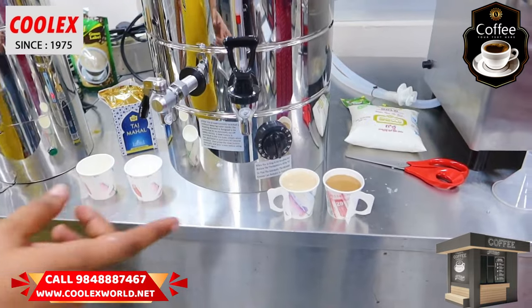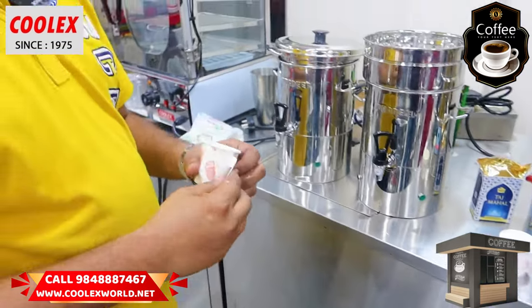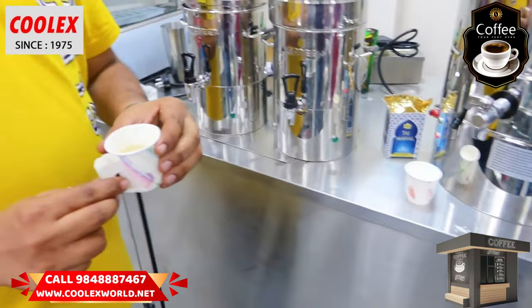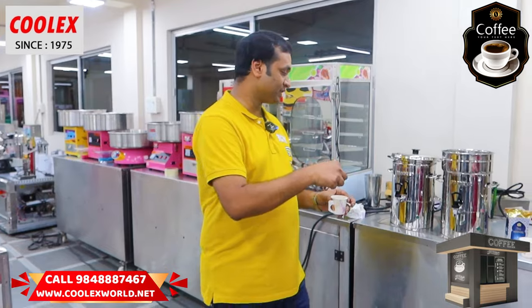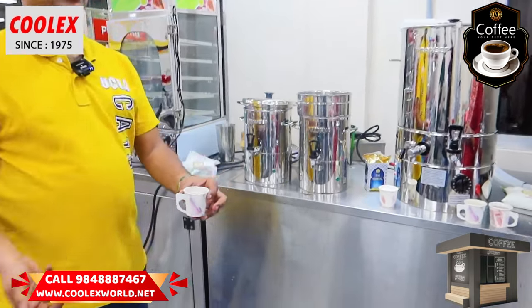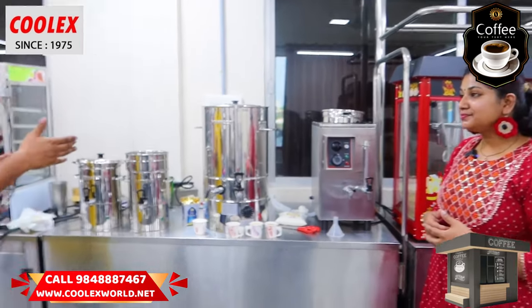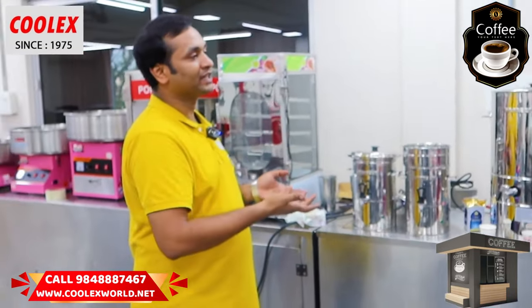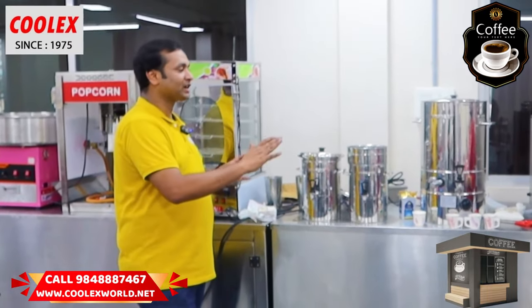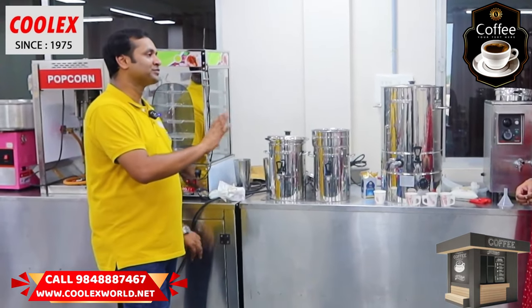The tea is also ready. If we use hot water, we will add lemon tea. If we use lemon tea, we add lemon tea — the tea is also lemon tea. It is easy to make.